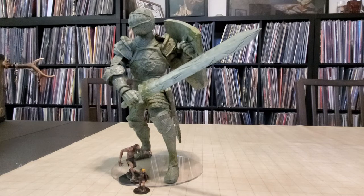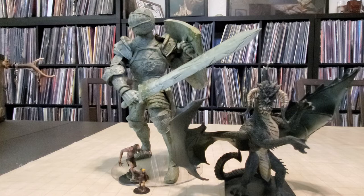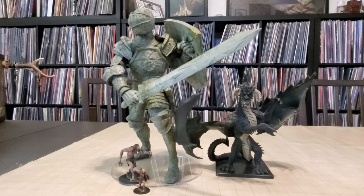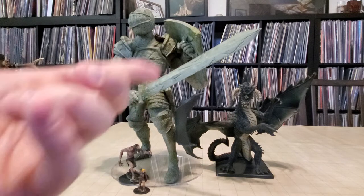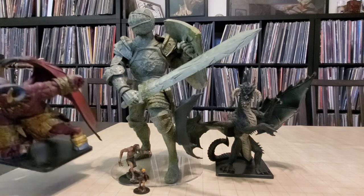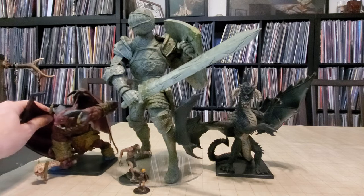The first gargantuan miniature that ever came out was the big gargantuan black dragon, and we thought that guy was a monster — but look at him now. He gets dwarfed pretty hard. Another interesting thing about this animated statue is that most gargantuan miniatures have been dragons or the Kraken, but they haven't done a lot of bipedal ones. The black dragon comes close to bipedal in his pose, but he's not a classical bipedal creature.